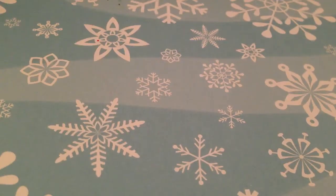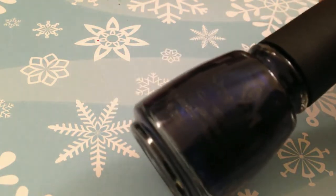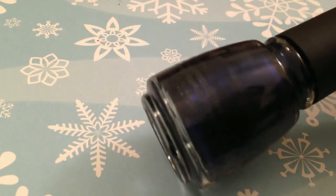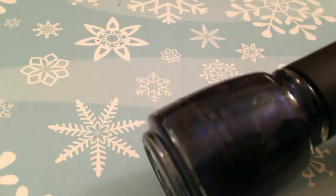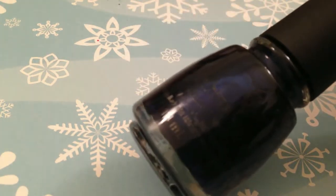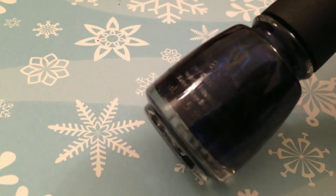We're going to start with the polish. I only got one — this is the full-size bottle of 'New Year New Boo' from the China Glaze Glam Finale collection. I had a mini bottle of this but I really liked it, so I'm super glad I found this. I believe this was actually 25 cents with their clearance sale, which was awesome.